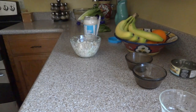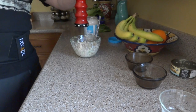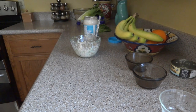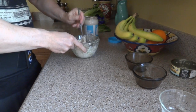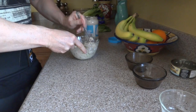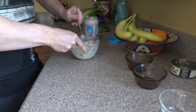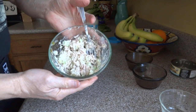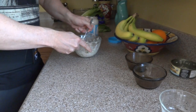I'm going to grab my pepper — some ground pepper — and put that in there. I'm not going to add any salt because I'm getting salt from the pickle and from the Miracle Whip that I put in there.